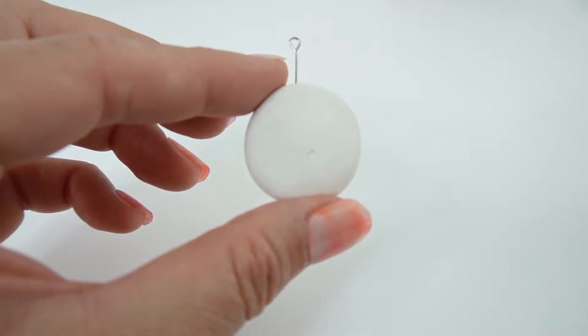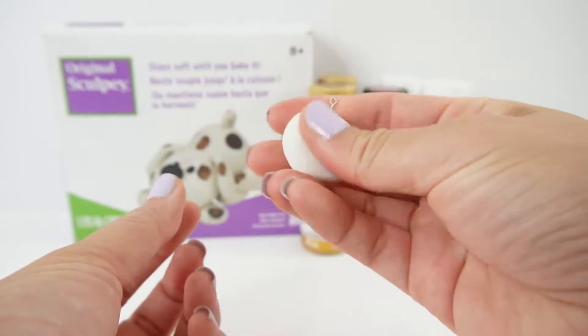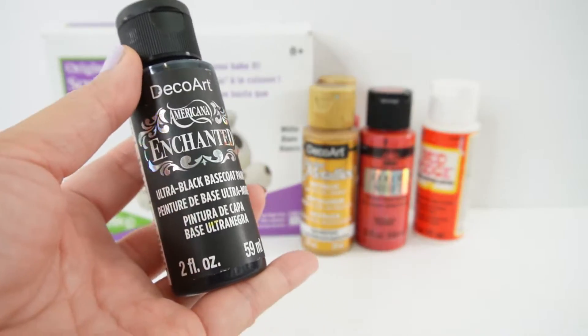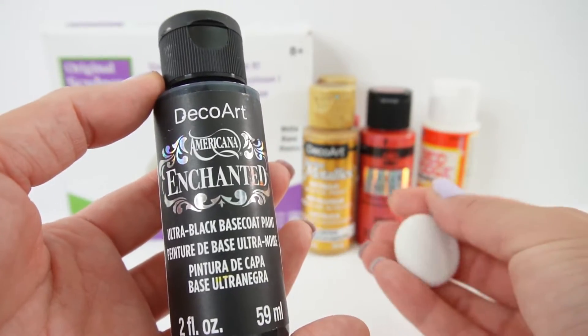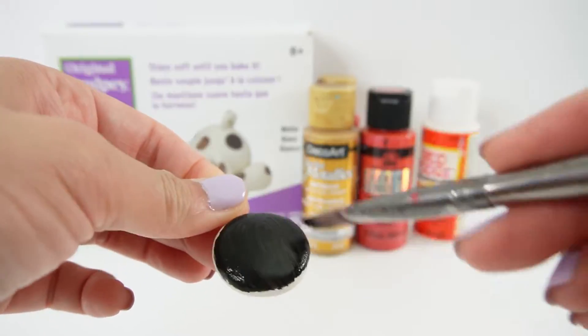Now it is ready to bake. The clay has been baked and as you can see it is nice and hard now, so we are ready to paint. Captain Hard Rock's charm is black, so we are going to paint the entire thing black. I'm using ultra black base coat paint and we'll give it a few coats so it is nice and black.